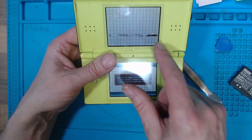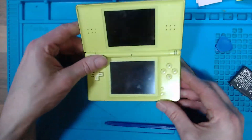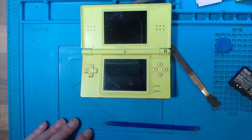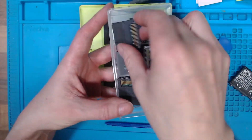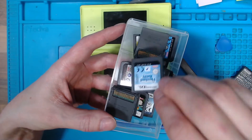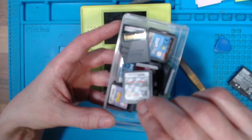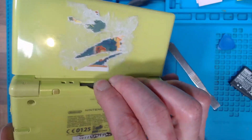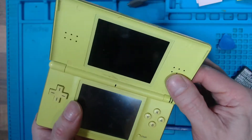If the hinge was broken and the top screen was broken it could be made into one of the macros. Let's grab a game and see if the game works. I normally try Mario Kart - Mario Kart. There's something, it's a bit wobbly the hinge but it's not broken.